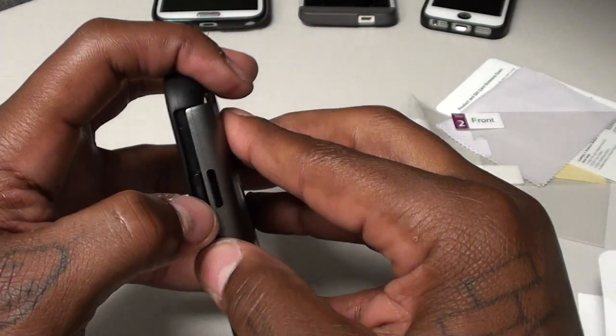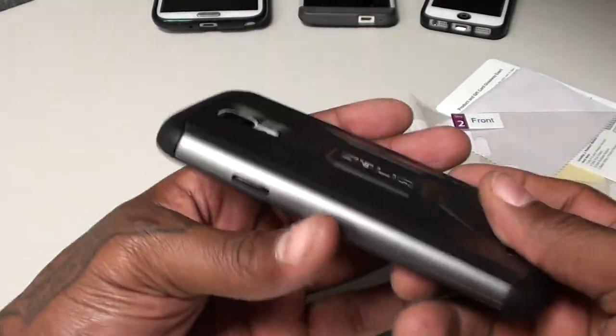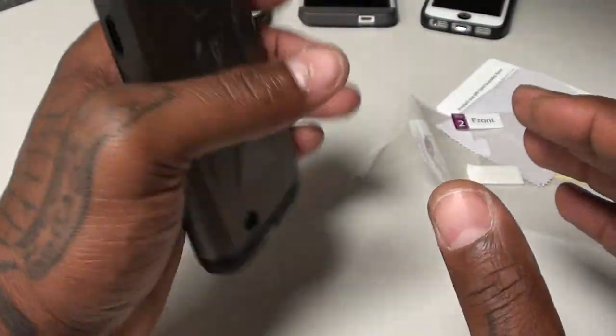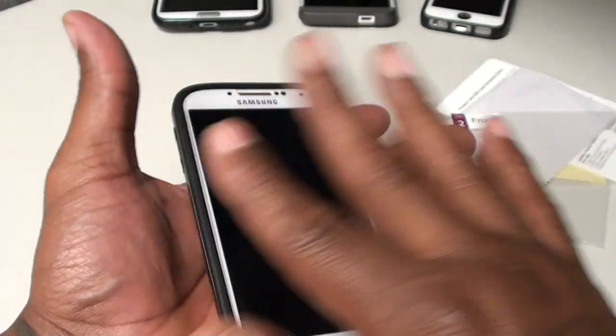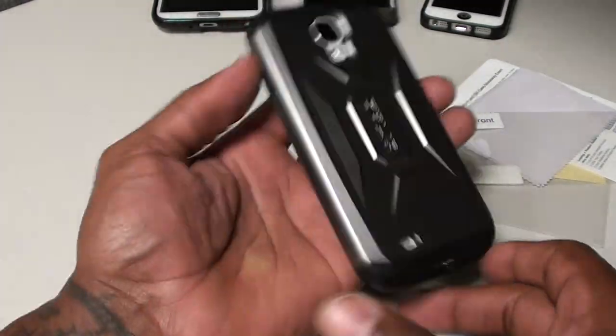It's always that last button that takes a little bit of time to get on. Okay, this is what the case looks like installed. That rubber and plastic together feels like it's gonna give it nice protection. It's rubber around the whole sides too, so this is good drop protection, and it fit nice and smooth with my tempered glass screen protector already on.